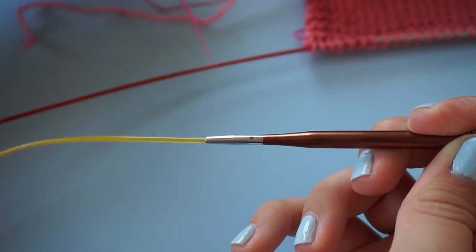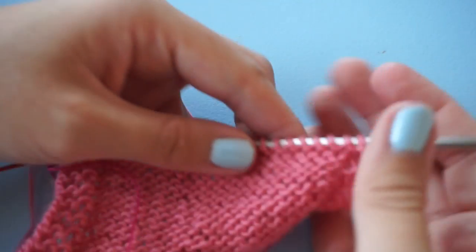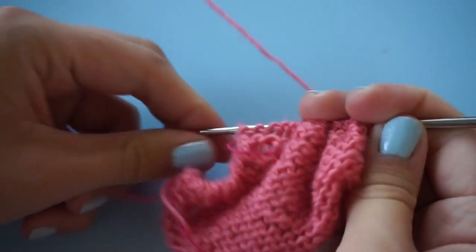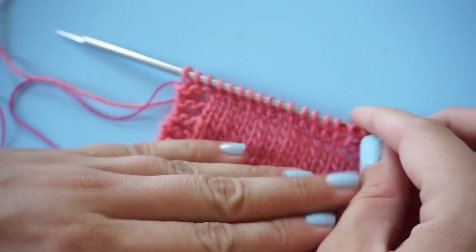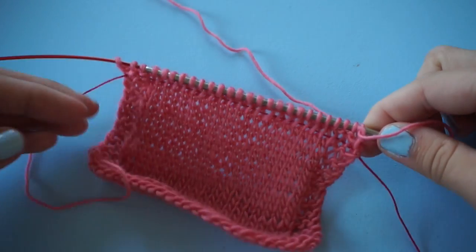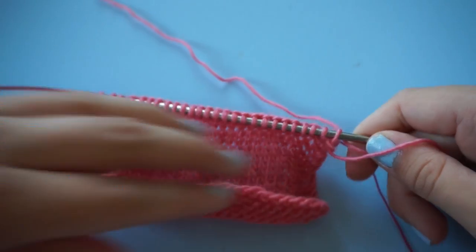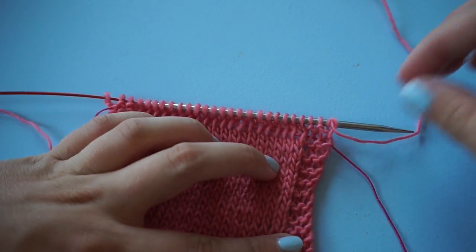But again, I believe this only works for a certain brand of interchangeable needles, because my fixed circulars don't have that hole. So I had to do it the old-fashioned way. Now I'm going to knit one more row and show you how to rip back to the lifeline. I've just knit one more row and decided that I want to rip back — I might have made a mistake or knitted it too far.